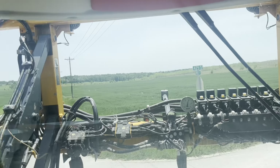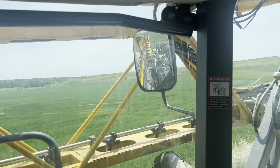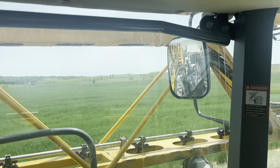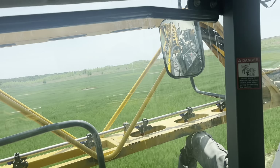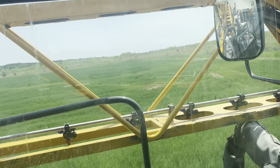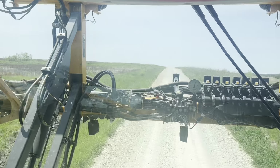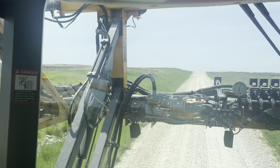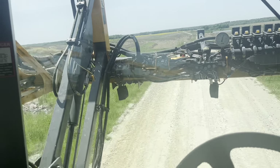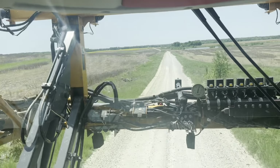Other than a couple thin spots, I think this field might actually amount to something. I've got a lot of drainage work to do — there's about 20 acres I'd really like to tile, but I don't know if the grades are right. You go three feet down and you might hit rock on this ground. There are giant rocks underground and you might snap a tile plow in half, so I'm not sure what to do with it.